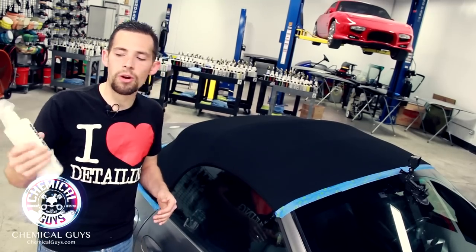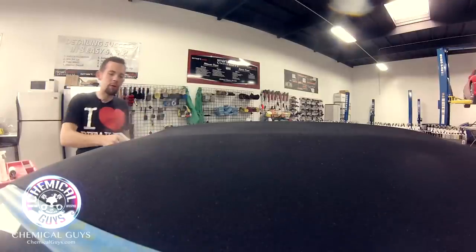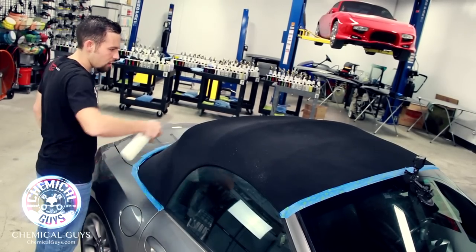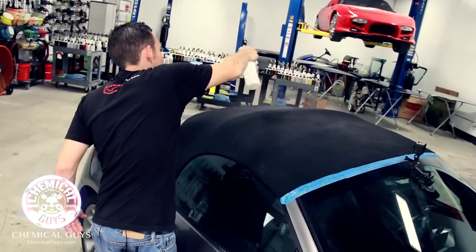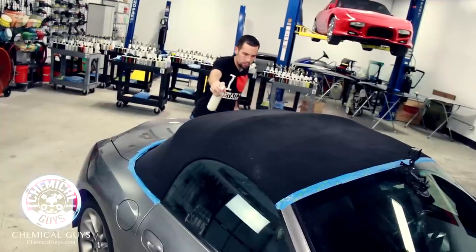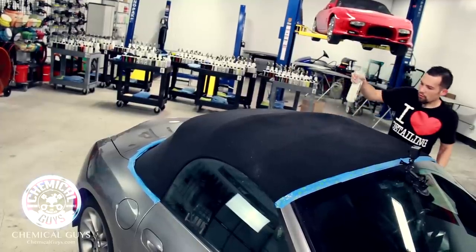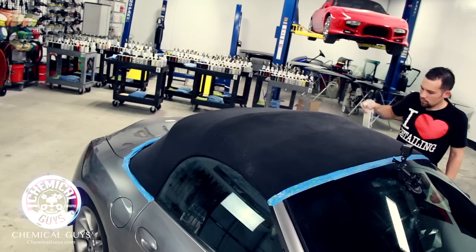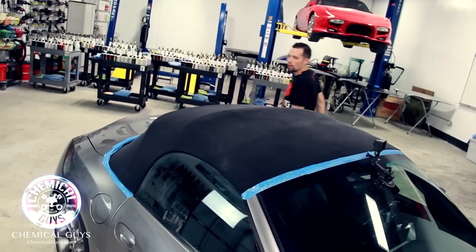Let's take our fabric guard, shake it up one more time, and apply the second coat out of three on the convertible top. Since I already got one coat on, I can make this coat a little bit thicker and make sure I get all the edges around the top and bottom. It's okay that I'm getting this on the glass — it's perfectly fine and will wipe off clean with some glass cleaner right after. I'm still doing the fan motion to ensure even coverage over the whole top.